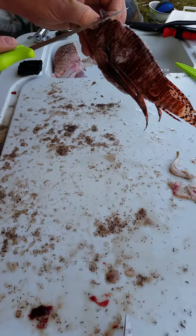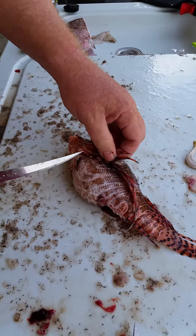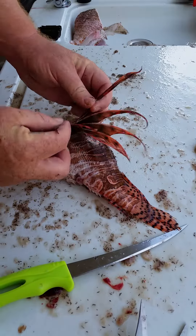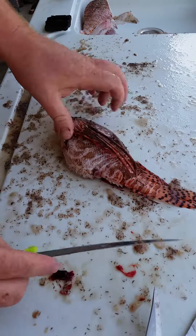For people that don't know, the only spines you have to remove — the ones with venom — are these: the ones underneath, the pelvic and the anal fins. The rest of these big pretty ones on the side, you can see I'm touching them. No bad effects.